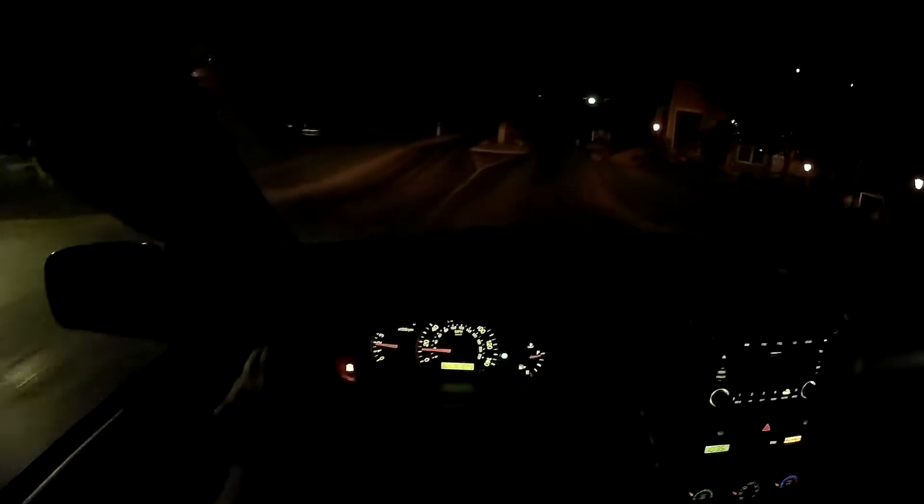Hey guys, Kenz 97, still 171. Going to try a night drive here with the new camera. No idea what it's going to show or what you'll see. Let's go.